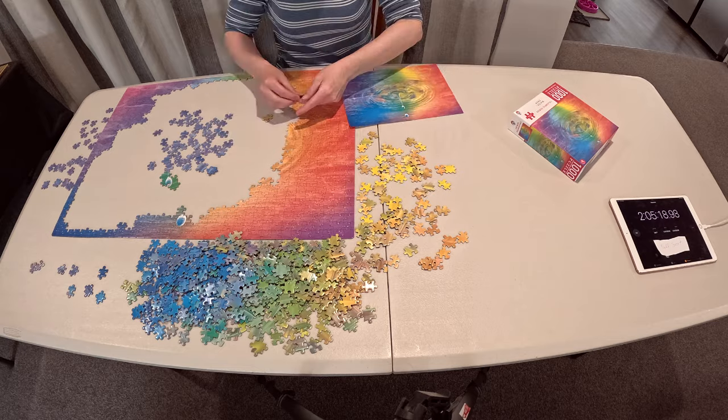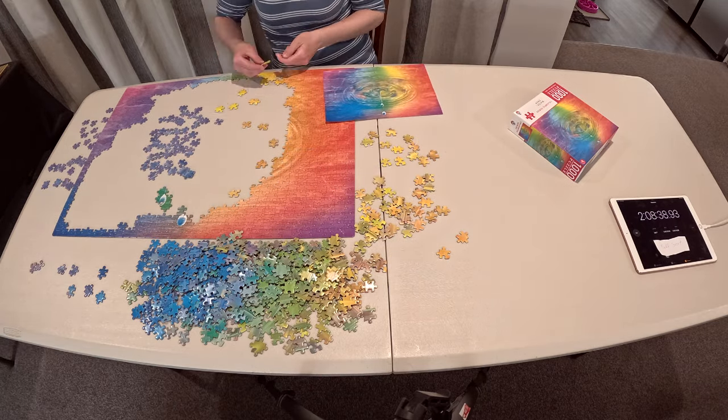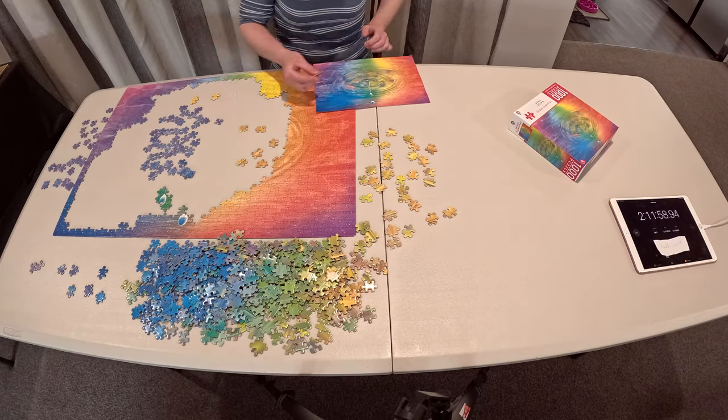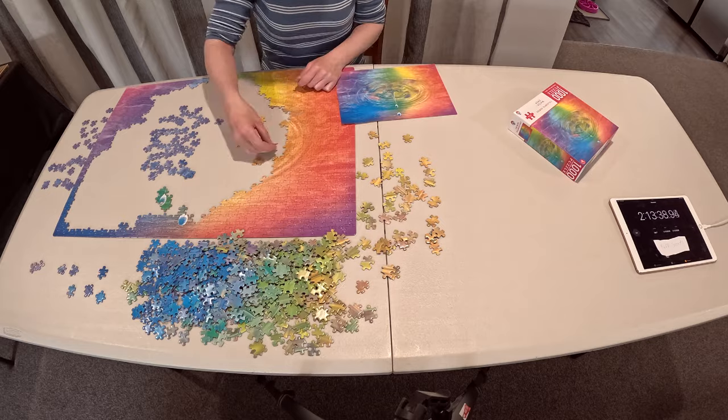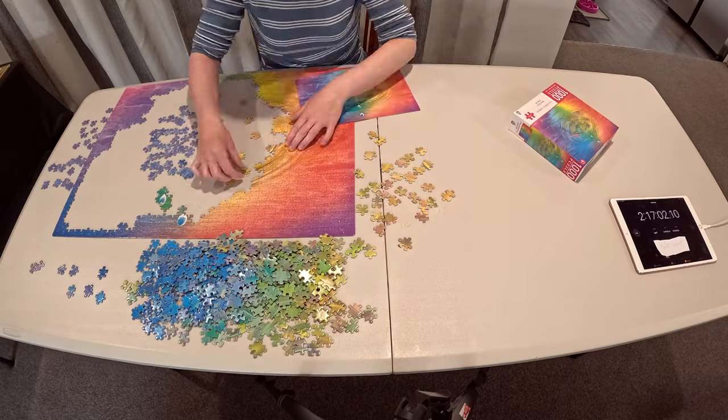The next one is the ribbons — that's the one I'll have to do with the full build as I sort. Nicole is going to do hers as she normally does, a full sort and then puzzle away, and I've asked her to time herself. I really appreciate her doing this little experiment with me. It's so much fun!